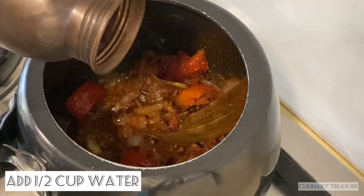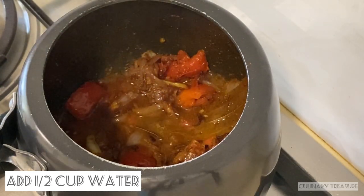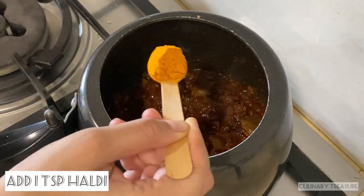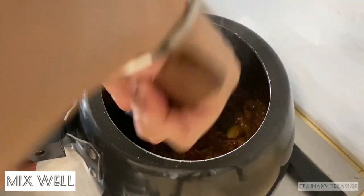I will add half a cup of water and mix it well. You can see that the oil is starting to separate at this stage. You can add 1 tablespoon of salt at this stage if needed. Cook on low to medium flame for 2 to 3 minutes.